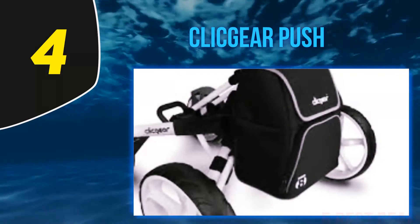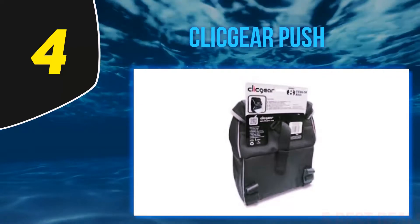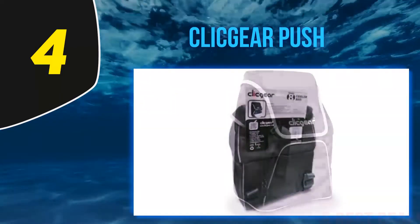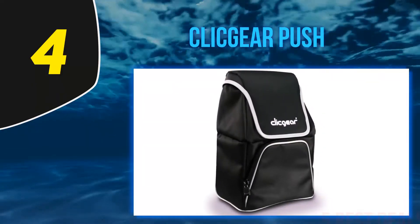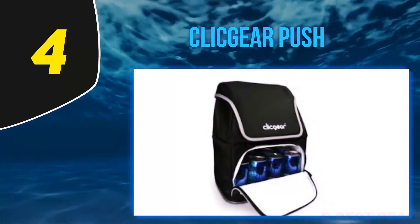At number four, the Click Gear Push Cart cooler. Are you a Click Gear push cart owner looking for a trendy and convenient cooler bag that won't stick out or look obtrusive? This bag ticks all the boxes — it is very practical and fits in perfectly when mounted on the push cart. The cooler bag is made from a waterproof nylon with an insulated lining that maintains temperature to keep your drinks cold.